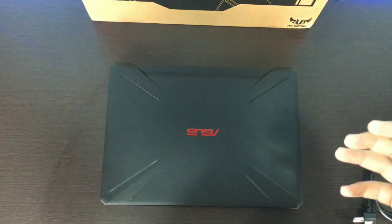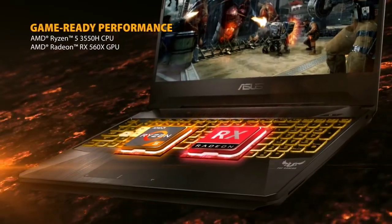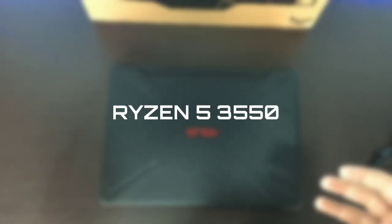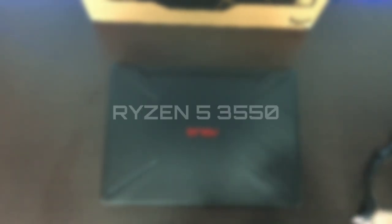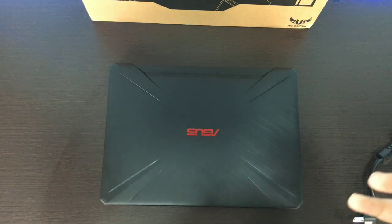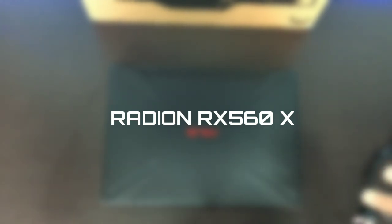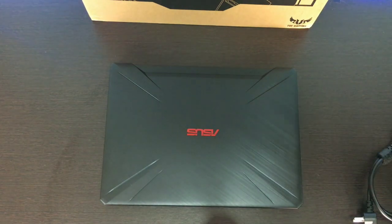Now, if we are talking about the configuration, this is a Ryzen build because both the processor and graphics card are from the Ryzen ecosystem. The processor is the Ryzen 5 3550H, which is actually a pretty good processor for gaming purposes, and the graphics card is the Radeon RX 560X, which is a 4GB variant. That is a pretty good combo for gaming experience.